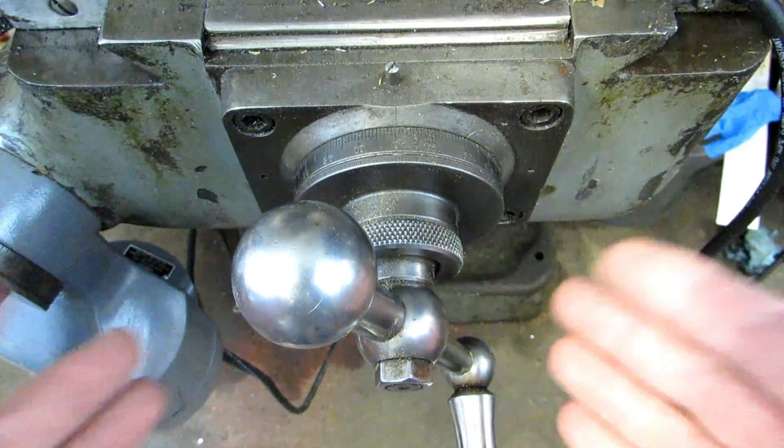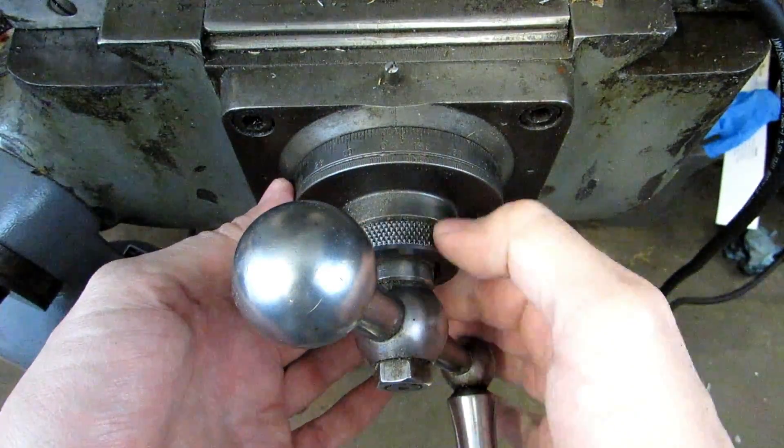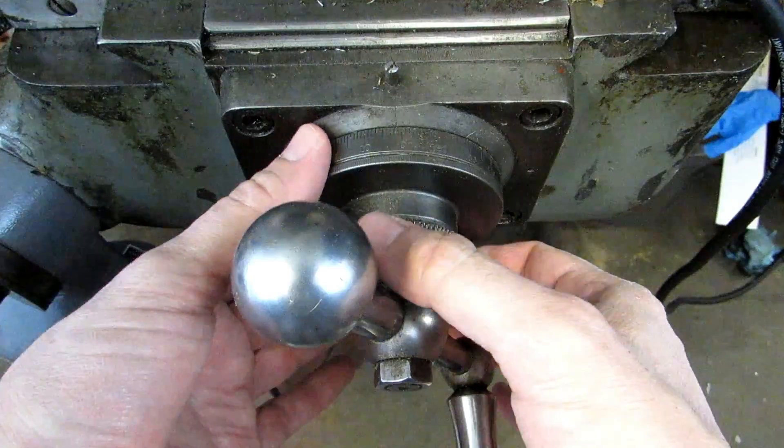On all machines you're going to be able to move this dial and zero it in any particular spot. In the case of the Bridgeport you undo this knurled nut and then you can move the dial around.